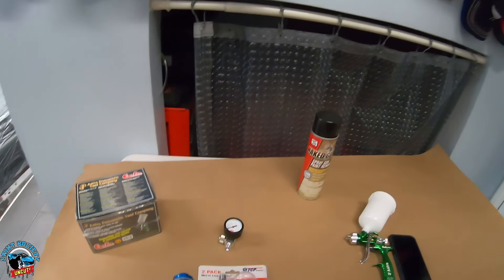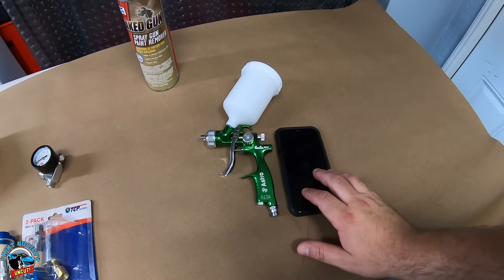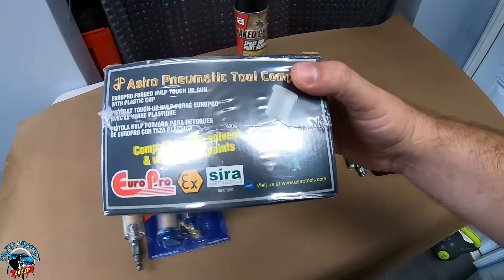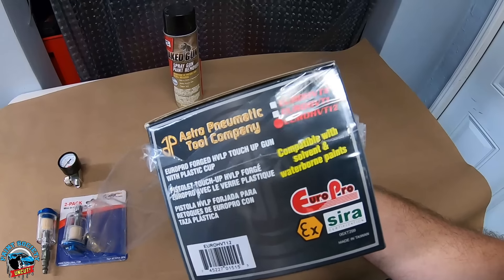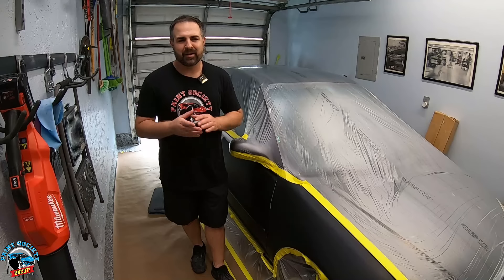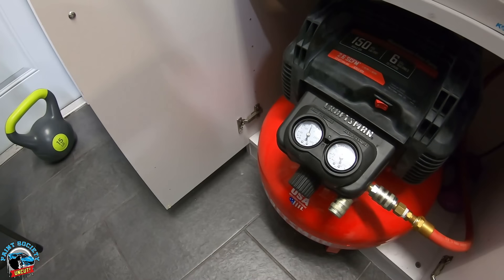We have that paint gun — look how small it is, about the same size as an iPhone 10. I went ahead and picked up just an air filter and an air regulator. This gun is a 1.2 tip but it also comes in a 1.0 and a 0.8 tip as well. Someone made a comment a long time ago: can I paint my car using a pancake compressor? My first response was absolutely not, but then I got thinking — can you? Let's find out.